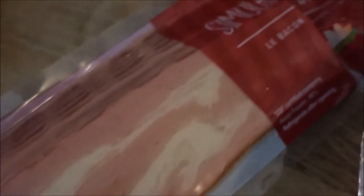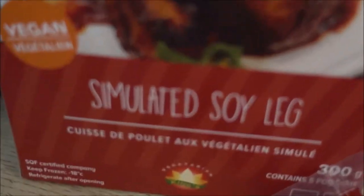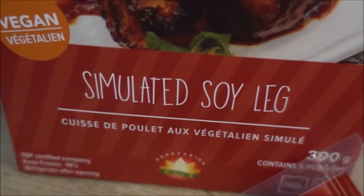Now as you can see we have the bacon here, you can see the King's logo, and then the simulated soy leg which is also from King's.